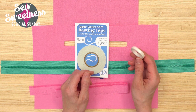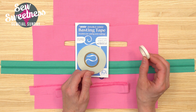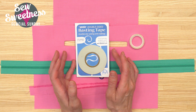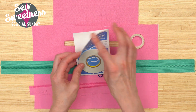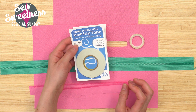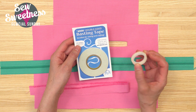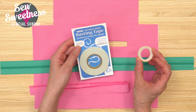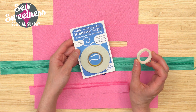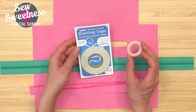If you're familiar with Dritz Washaway Wonder Tape, this is my almost-gone little roll of it. By Annie has her double-sided basting tape, and you actually get two rolls in the package for a total of 20 meters. The Dritz Washaway Wonder Tape has eleven and one-third yards per roll, so you get a lot more in the By Annie package.